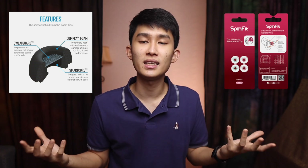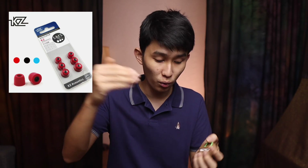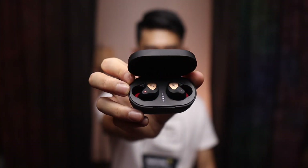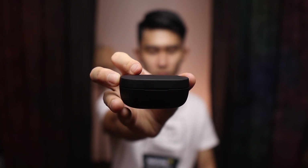Touching on third-party ear tips like Comply tips, which use memory foam, and SpinFit, which has a more adaptable fit — you can definitely try these. But make sure your case can accommodate them, because some, especially cheaper foam tips, are very tall and the case won't close with them. Even worse, the earbuds won't charge. Make sure your case has enough clearance — I usually mention that in my reviews.